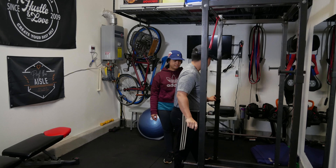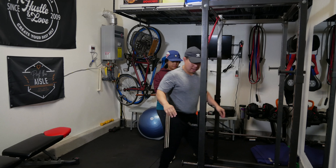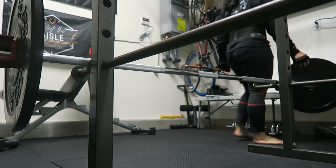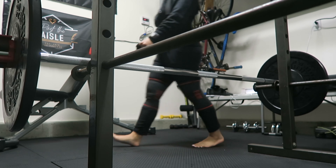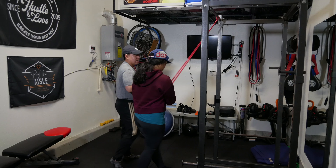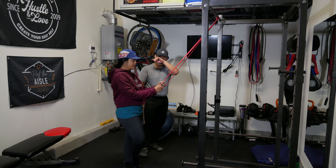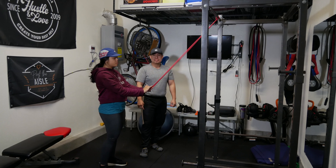There are so many things you can do with a squat rack even though it's simple. You've got your pull-up bar, two pegs here and two pegs in the front. We normally squat here and then set up the J-hooks for bench pressing, incline, and decline.